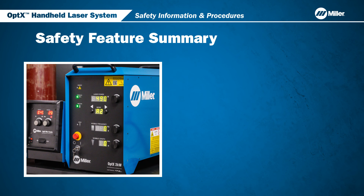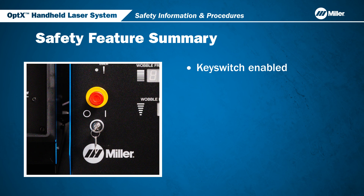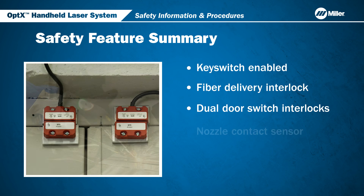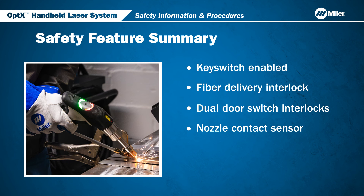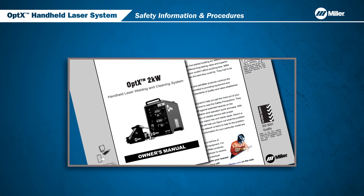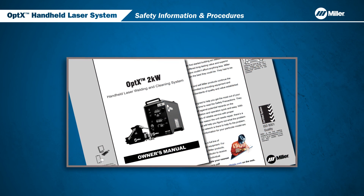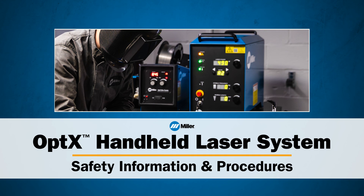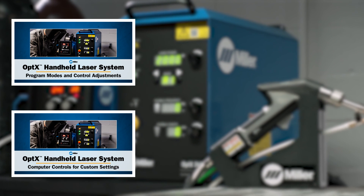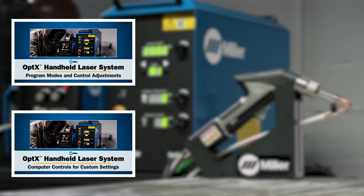In summary, the Optics system has many safety features built in to protect the operator: key switch enabled, fiber delivery interlock, dual door switch interlocks, nozzle contact sensor, and two-position laser triggers. Always refer to the owner's manual for detailed safety guidance. This concludes getting started with the Optics Handheld Laser System. Please watch our other videos for additional operating instructions and laser welding tips.